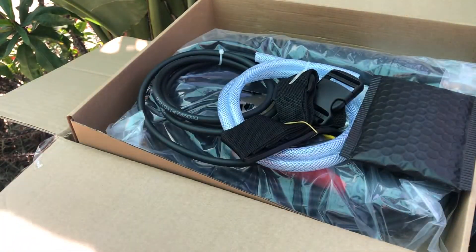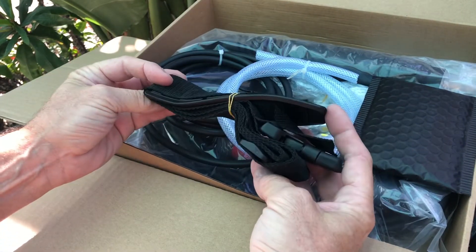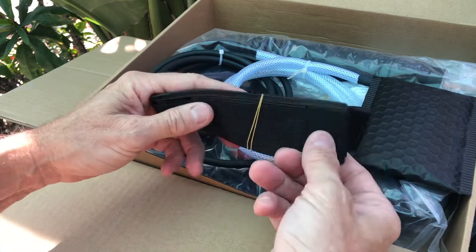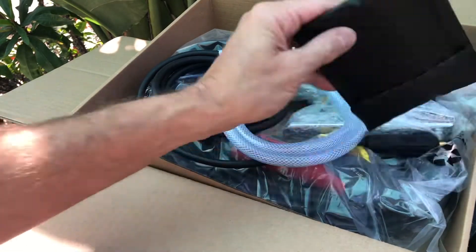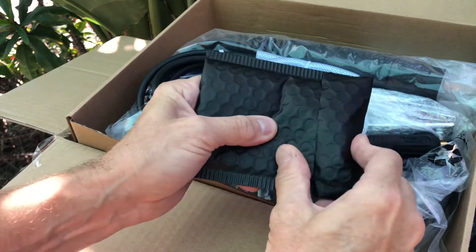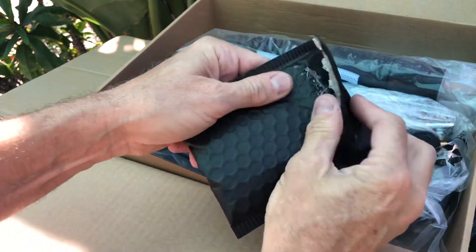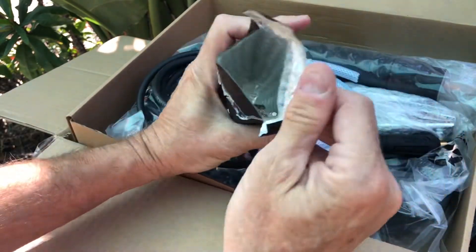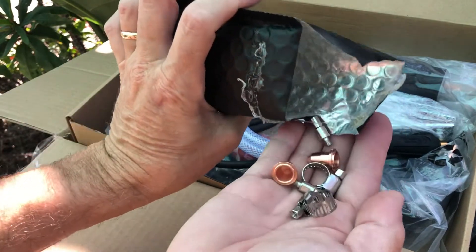I'm going to go ahead and get this warranty card filled out as soon as I get this thing unboxed. This appears to be some kind of strap — I'm sure once we get the rest of this out we'll figure that out. This looks like it's the consumables that go to the end of the torch.